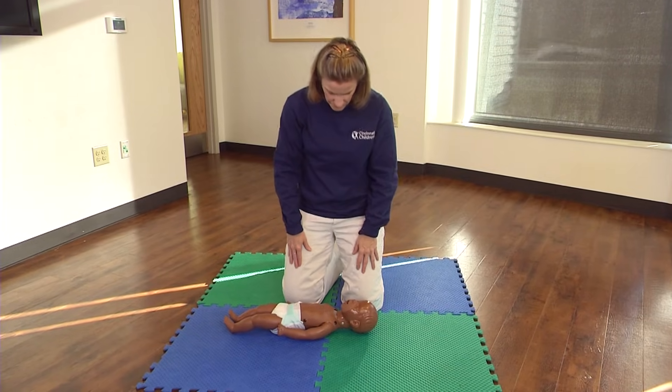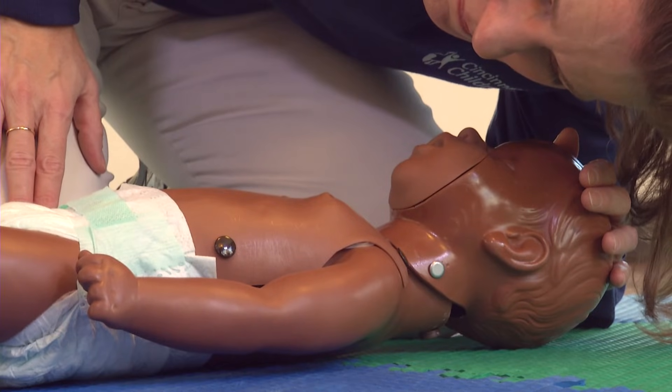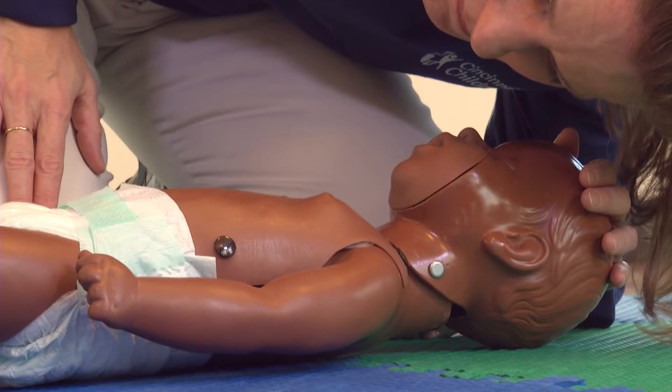Check for breathing and signs of life. Watch their chest move for any normal movement. Look for signs of life and breathing for no more than 10 seconds.